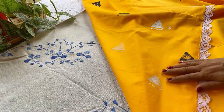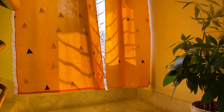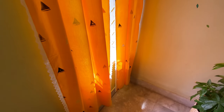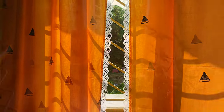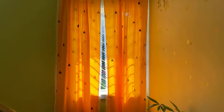Our DIY curtains are ready to hang! As I said earlier, if you don't like sewing or don't want to bother with too much work, you can get it done by a tailor, or even buy plain curtains online and block print them according to your taste or preferences.